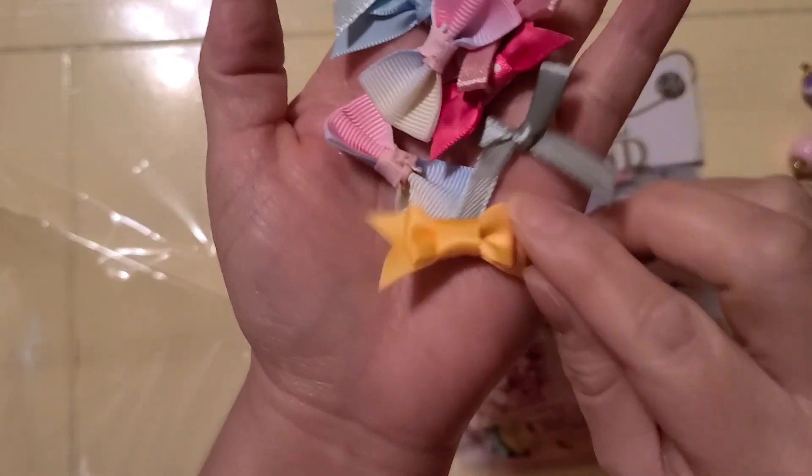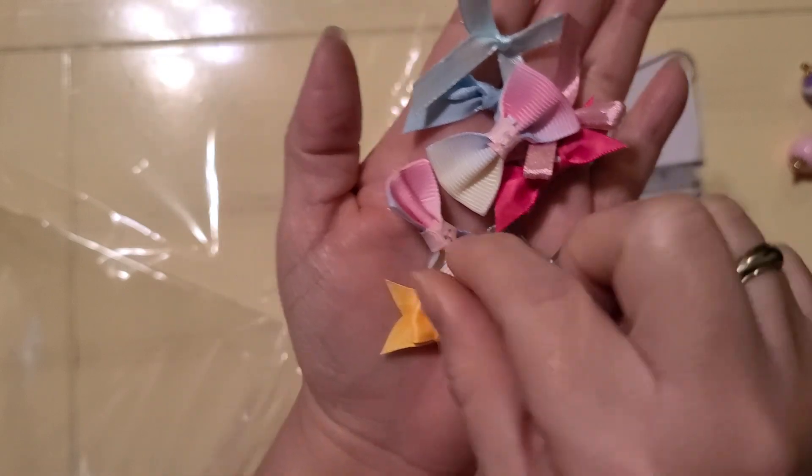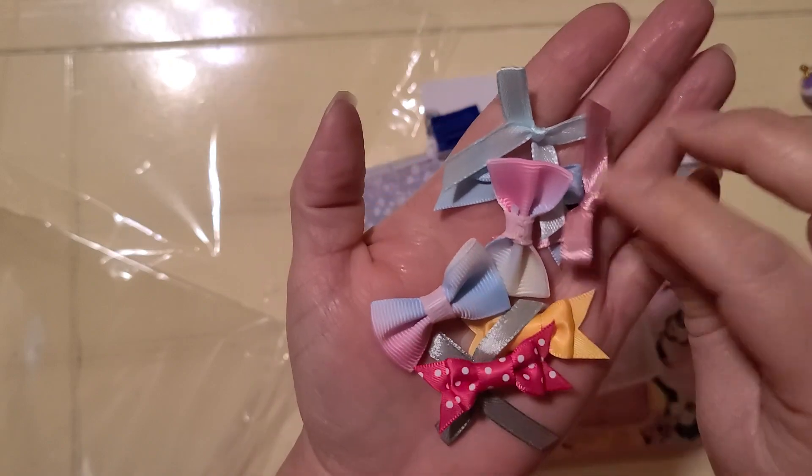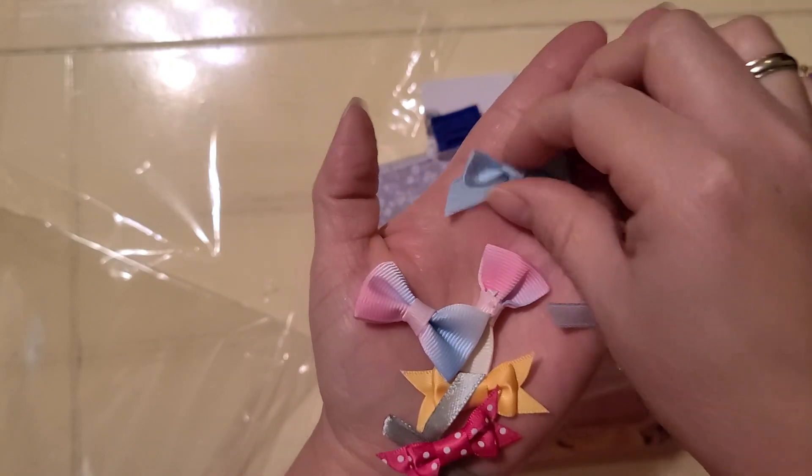So she has a bunch of little bows — that's so cute. Yellow's my favorite color. These rainbow bows, this sagey pink, different pinks, blues, polka dots.